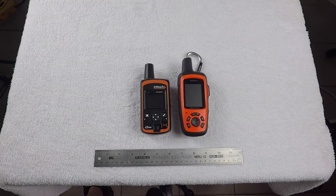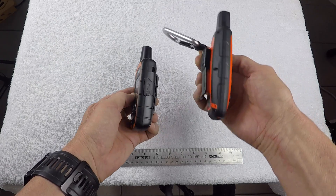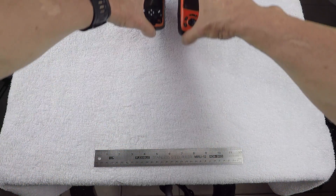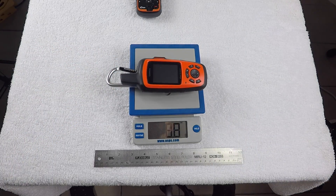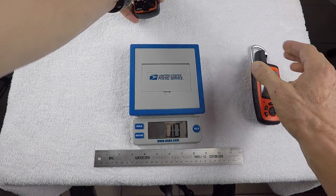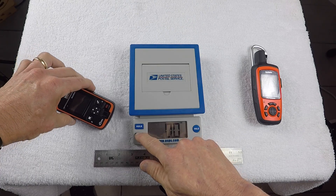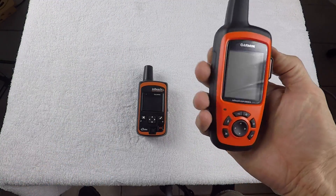Here you have a side-by-side comparison of both inReach Explorer units — the older version by DeLorme and the new one by Garmin. You can see that the Garmin unit is longer than the previous unit, approximately the same width, maybe a little wider and a little thicker as well. The new Garmin unit with the carabiner clip weighs approximately 8.8 ounces, and the older version weighs approximately 6.8 ounces, so the new unit is slightly heavier.